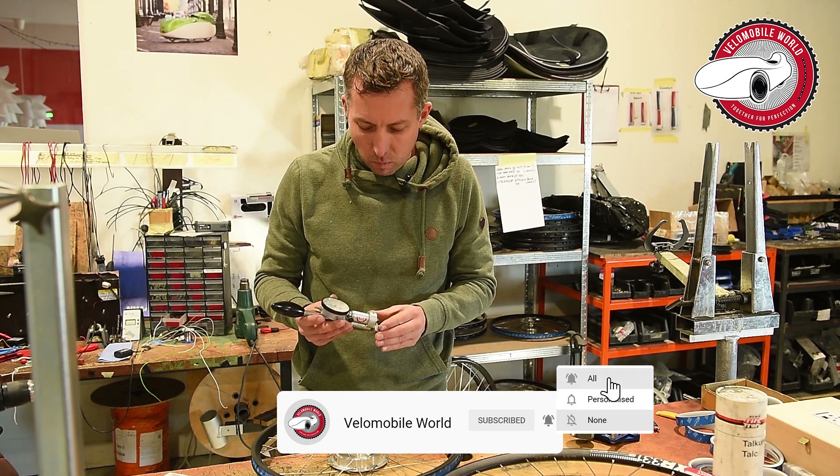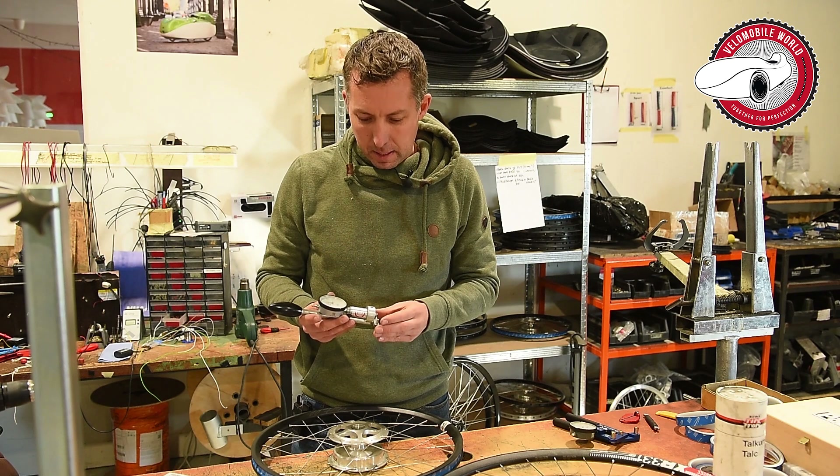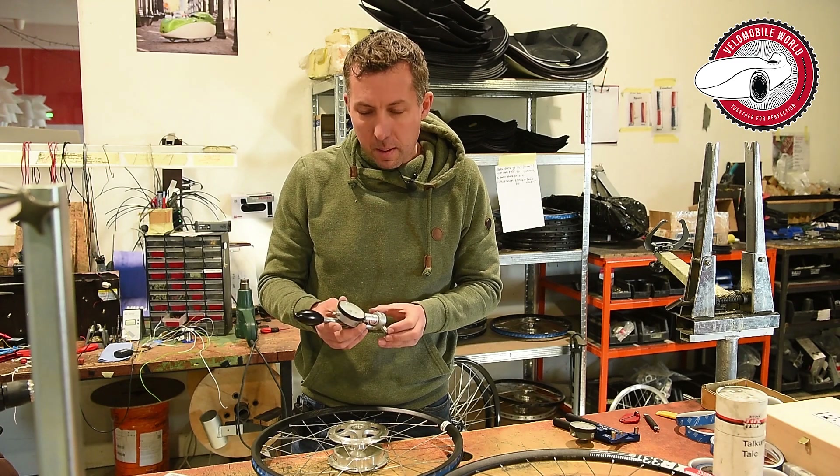Around the beginning of 2022, we got a tip from Sven Kroll to buy this special made tool from Sentrymas.